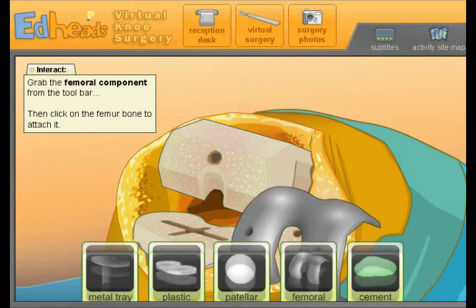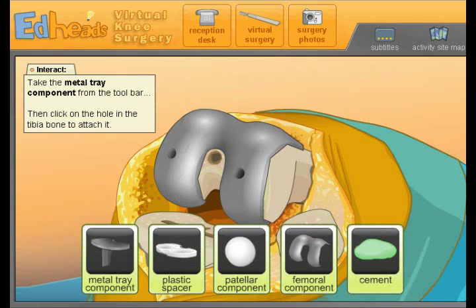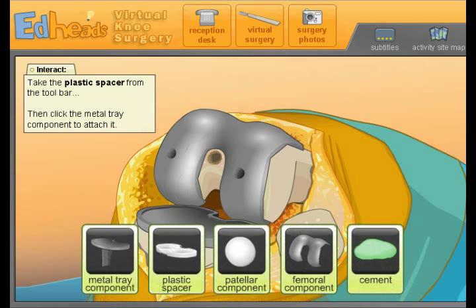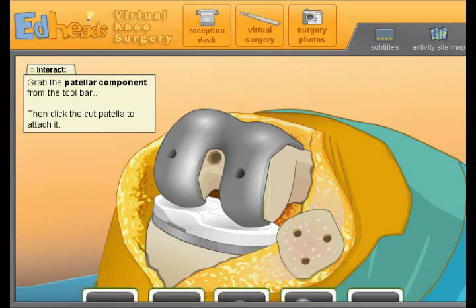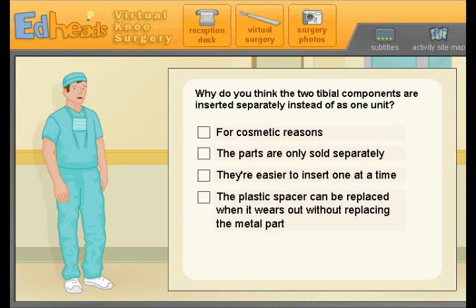The femoral trial component — attach the metal tray trial component to the tibia, insert the plastic trial spacer into the metal tray component, and lastly attach the patellar trial component. Why do you think the two tibial components are inserted separately instead of as one unit? The plastic spacer can be replaced when it wears out without replacing the metal — fantastic!